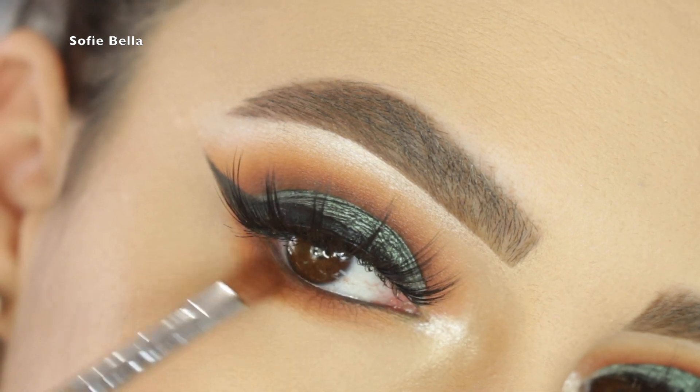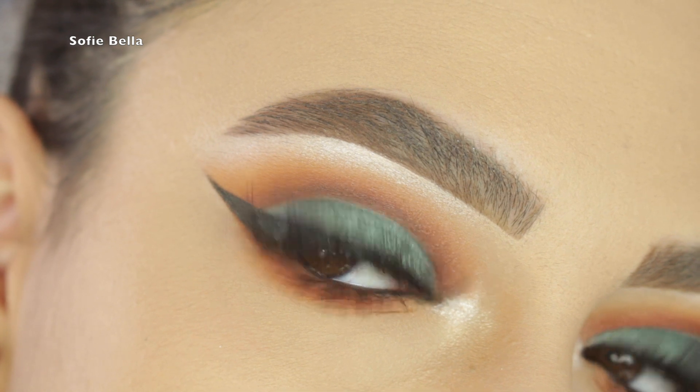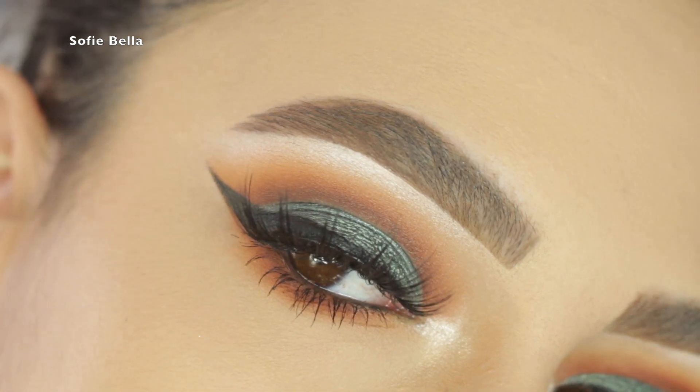And this is the finished look! I really hope you enjoyed the first makeup look using this palette. If you want to see the second look, just stay tuned.